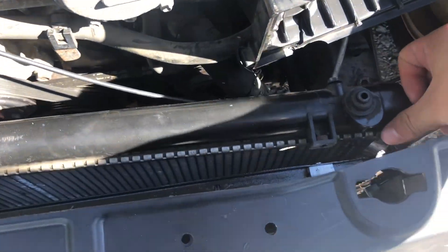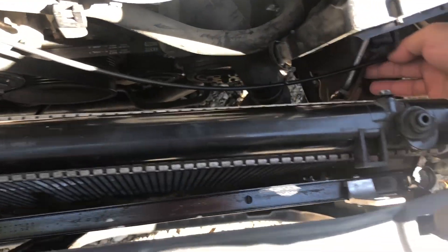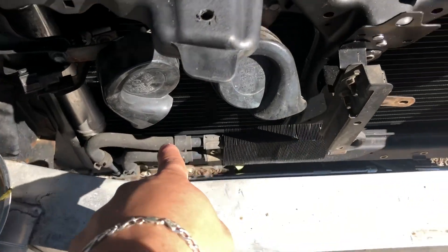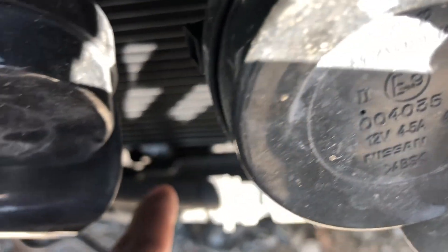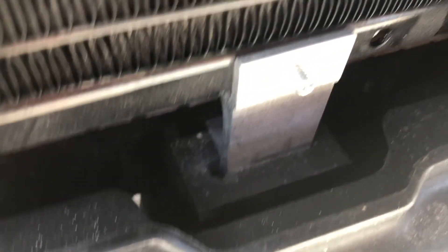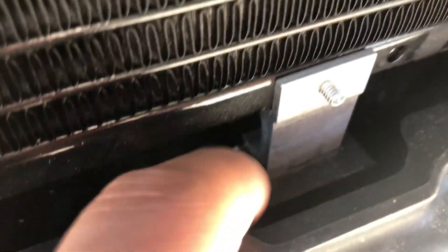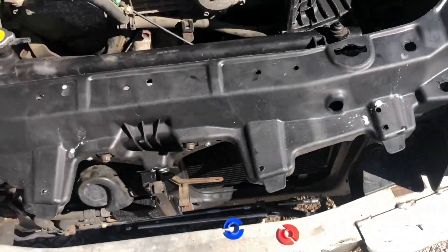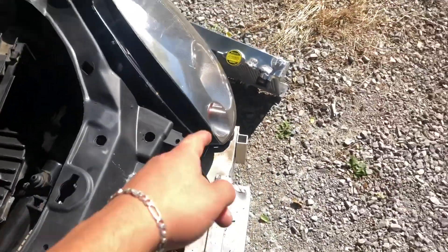Now we have way more room to move things out of the way. What you want to do is pull up on the AC condenser so it unhinges from the clips at the bottom — the clip is right there, you have to pop it up and unhinge it. Same thing on the other side, just pop it up. This is part of the radiator assembly, so you have to do it, and when you put the new radiator in you have to put it back on.